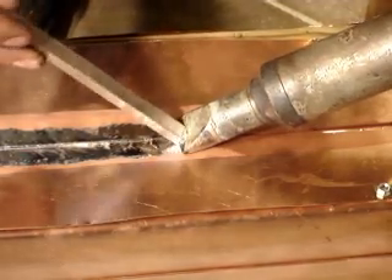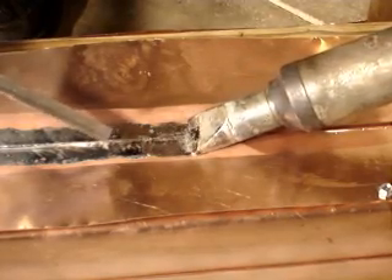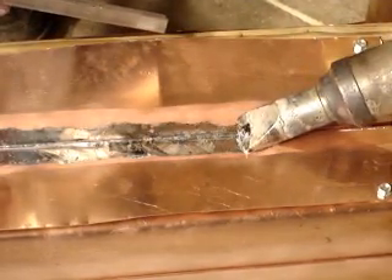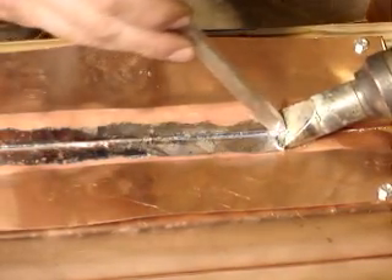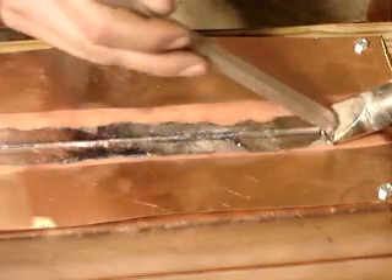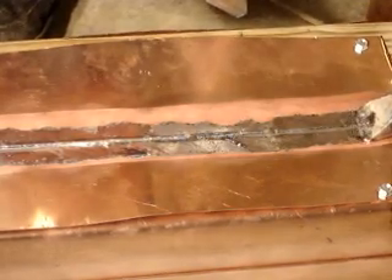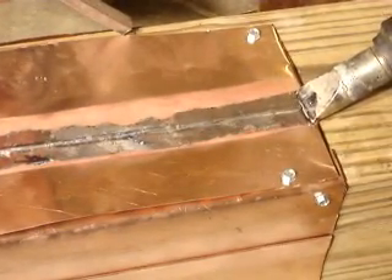This is 50-50 tin-lead solder on — is that 16 oz copper? Yes, 16 oz copper. Simple folded seam, and that's a half pound bar of solder that he's working with there.